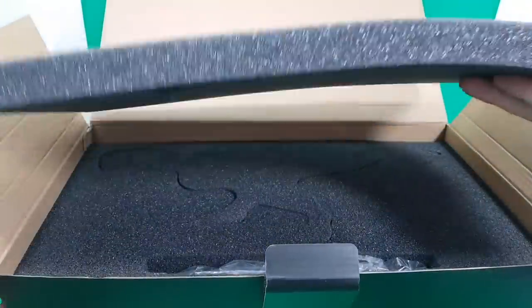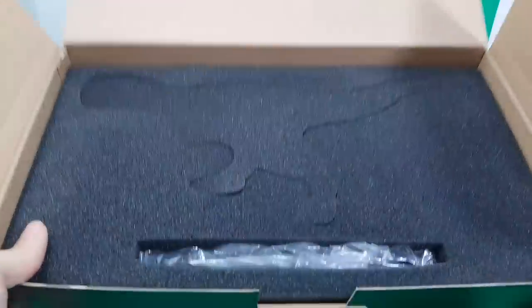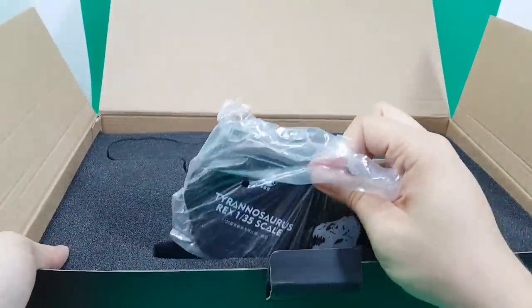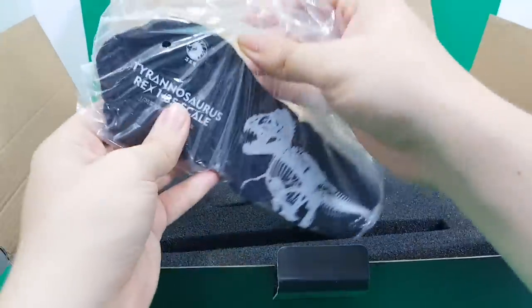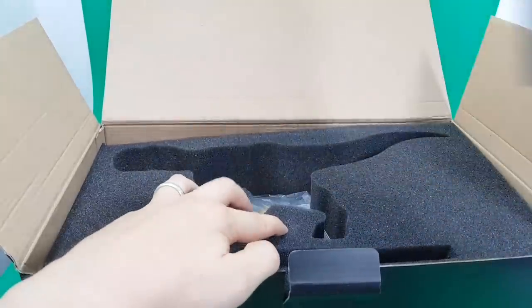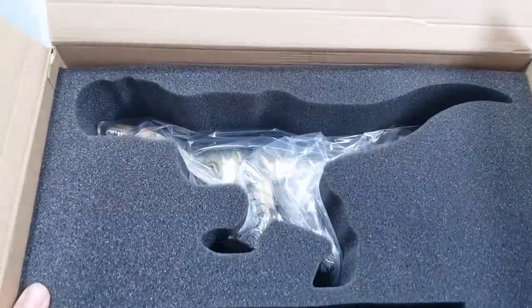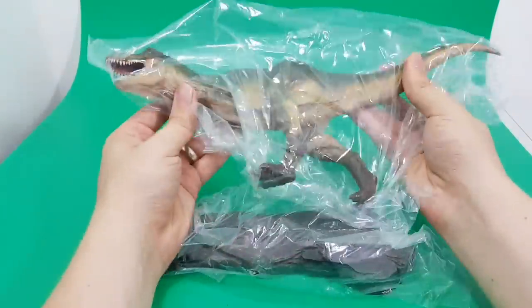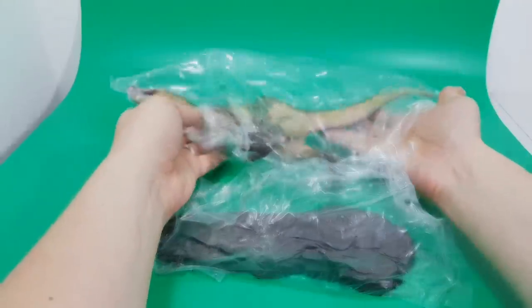So then you've got a nice foam padding, really thick, so you know it's protecting the product nicely. At the bottom we've got the display base in its own baggie. And then in the top compartment we've got the Tyrannosaurus Rex. From what I can see, we've got pegs in the base and holes in the feet of the Tyrannosaurus Rex. But without further ado, let's open this thing up.